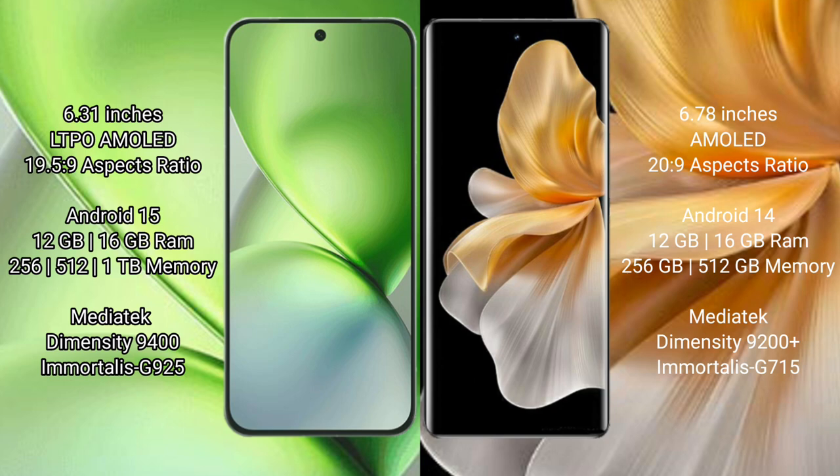The Vivo X200 Pro Mini comes with 12GB or 16GB RAM and 256GB, 512GB, or 1TB internal storage, powered by the Dimensity 9400 processor with GPU 925. The Vivo S18 Pro comes with 12GB or 16GB RAM and 256GB or 512GB internal storage, powered by the Dimensity 9200 Plus processor with GPU 915.